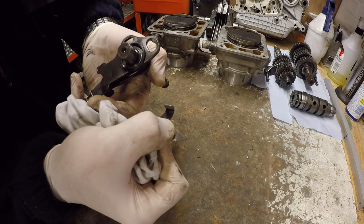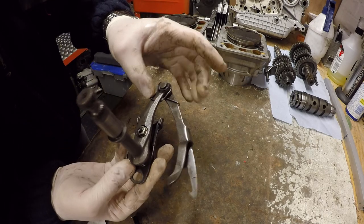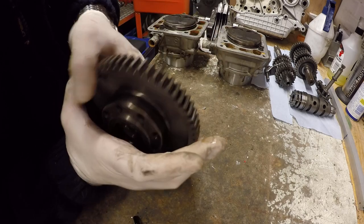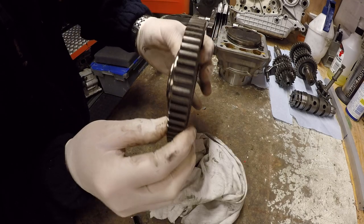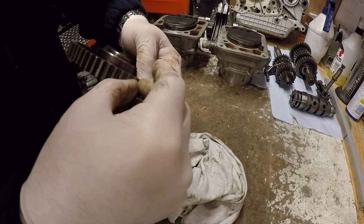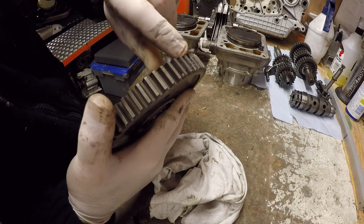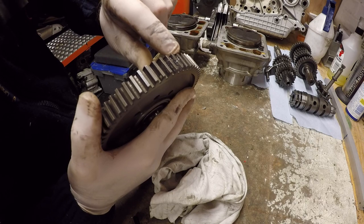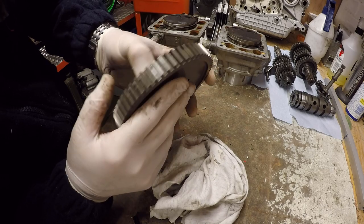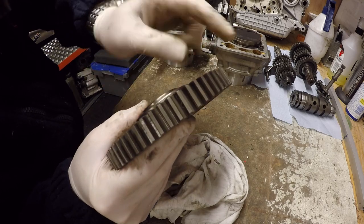Checking the selector forks — I know this was only replaced last season and you can see nice sharp teeth, no rounding off, so we're good from the fork selector point of view. The standard primary gear teeth initially looked okay, but on closer inspection there is a lot of pitting on the front face of these teeth, and there's some further down as well, so we might have to source an alternative primary gear.